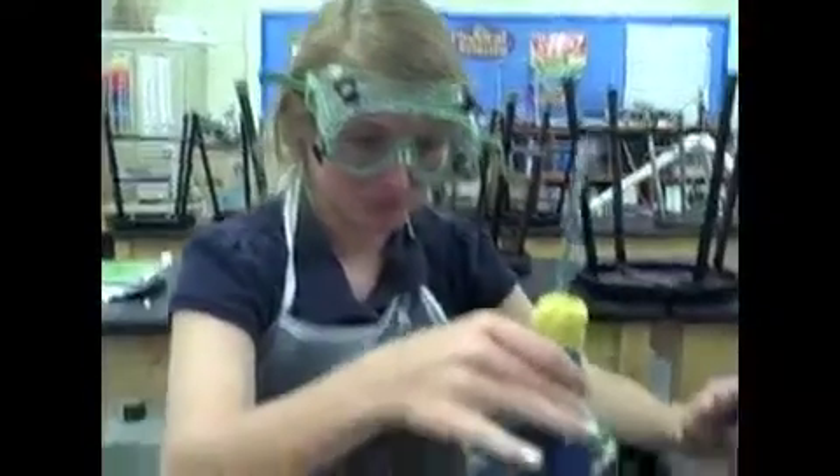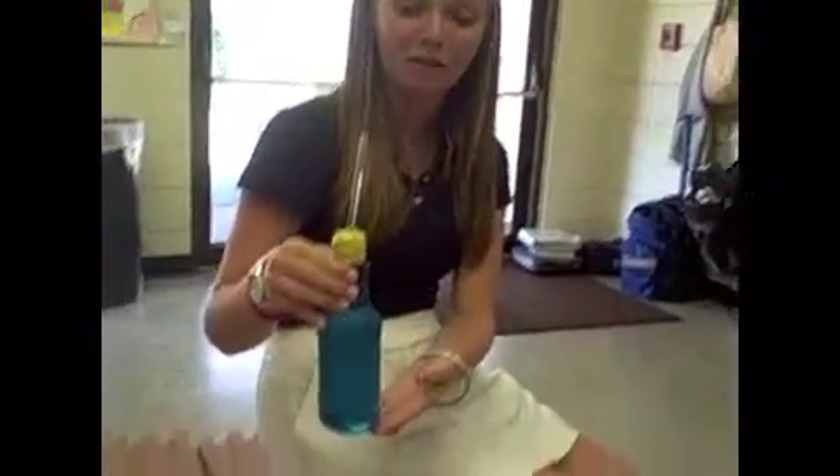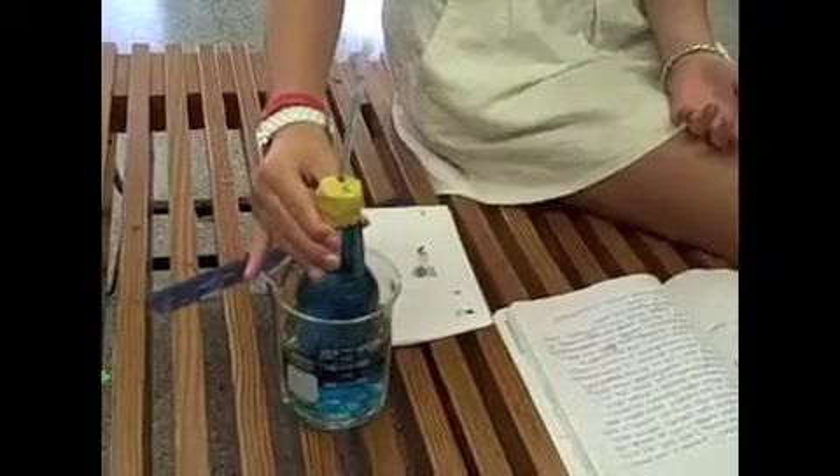Place the thermometer into room temperature water. Don't put too much water in the beaker, otherwise it will overflow, and we need some towels. Place your thermometer into a bowl of regular water and make a mark where the water stops.